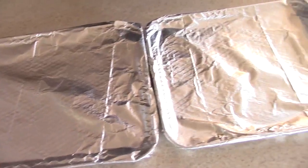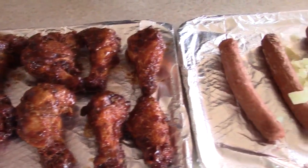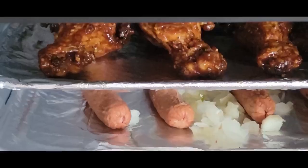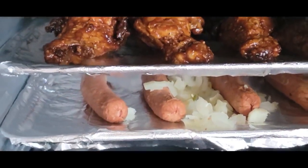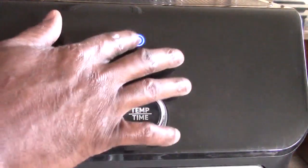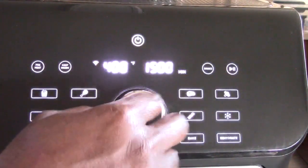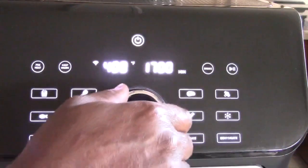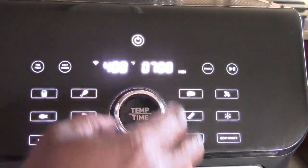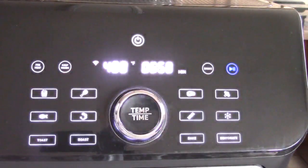Got the foil sheets on my rack, y'all. Alright, let's get these in the air fryer. If I was heating up the wings alone, I would do 400 for 4 minutes. But since I'm doing the hot dogs, I'm going to have to rotate. I'm going to do like 7 minutes at 400. And I'm going to rotate that at 4.